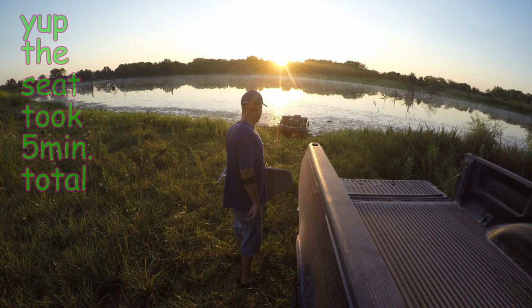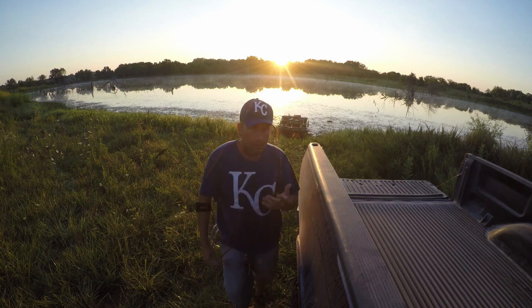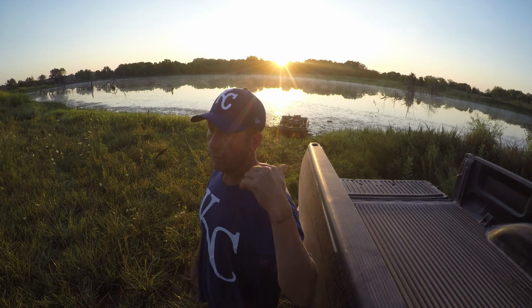Alright guys, that's it — we're ready, launching the boat in and we're out of here. As you can see, it's not that hard. Getting it in the water is going to be a little harder.